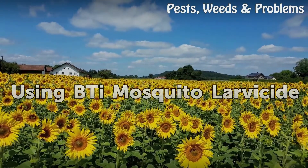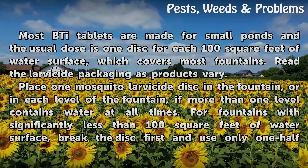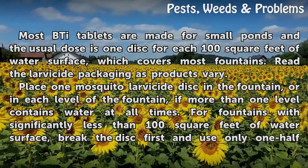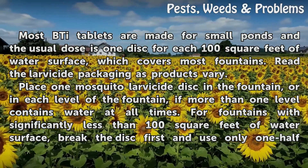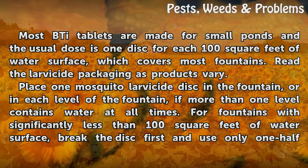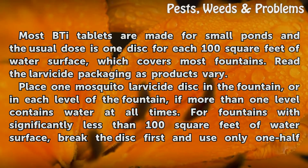Most Bti tablets are made for small ponds, and the usual dose is one disc for each 100 square feet of water surface, which covers most fountains. Read the larvicide packaging as products vary. Place one larvicide disc in the fountain, or in each level of the fountain, if more than one level contains water at all times.